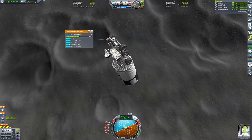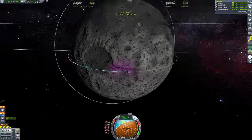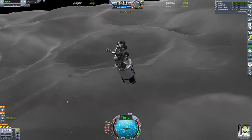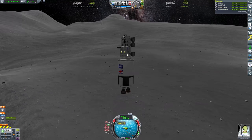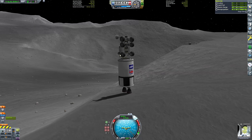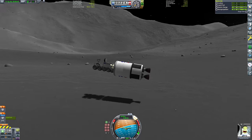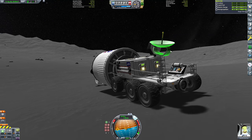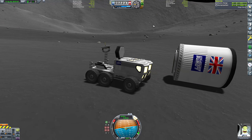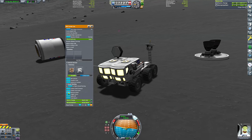Anyway, the thing I wanted to talk about is the order in which I'm landing the modules. The first thing I'm going to land is the rover, because I'd like to find somewhere relatively flat - which can be hard when landing the modules themselves since they don't have much surplus delta-V and have a poor thrust-to-weight ratio. So I'll land the rover first, drive it around to find a flat spot, park it there, and then use the rover's location as my target for landing the other modules.